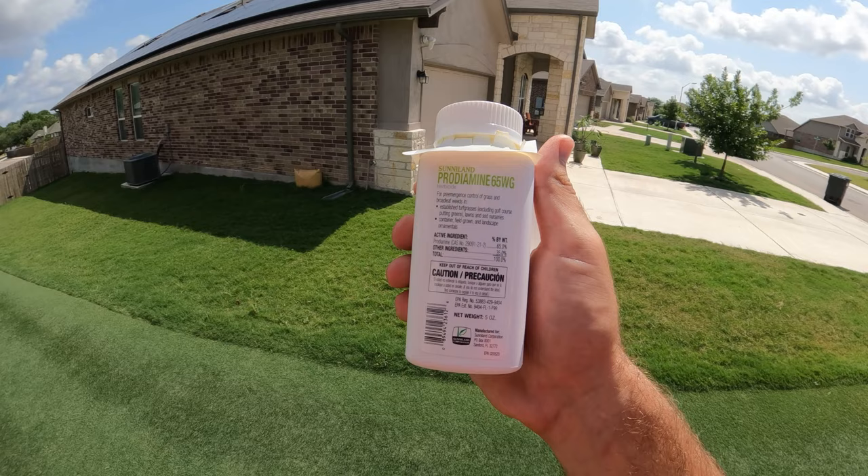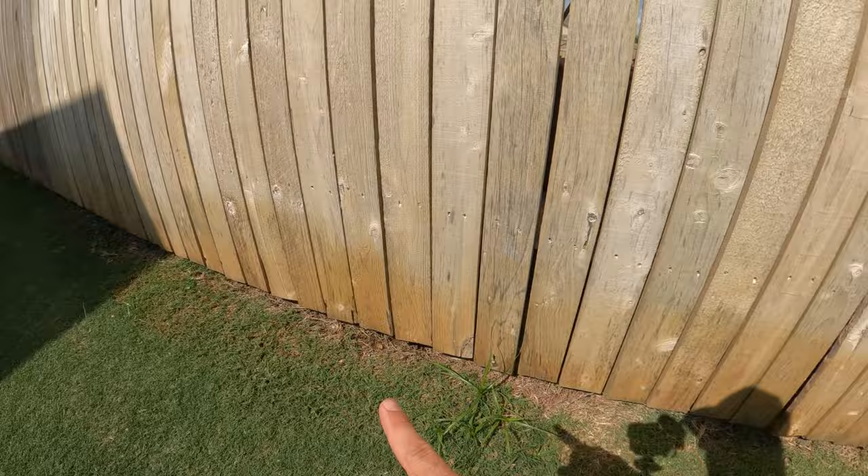The main weed we're trying to get rid of today is yellow nutsedge, and I have a few broadleaf weeds scattered along the fence line. So I'm going to use Sedgehammer and Celsius, which are two granular products that you mix into water and spray as a liquid treatment. The good thing about both products, especially with the Texas heat, is that there are no temperature restrictions.